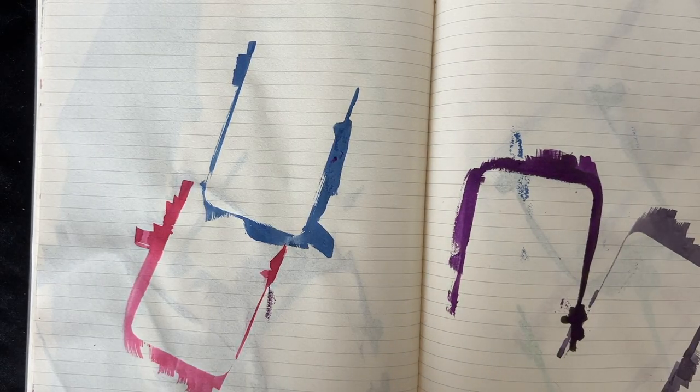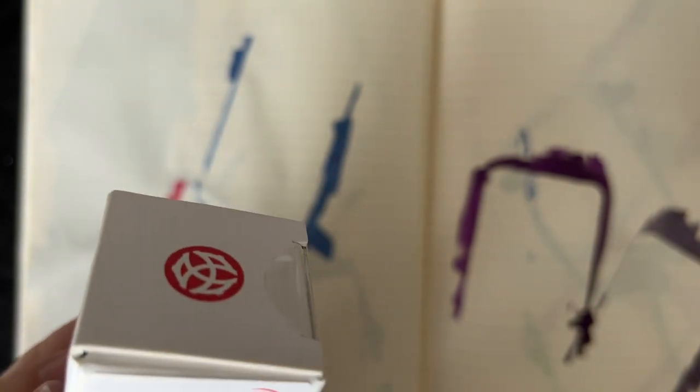Hi everybody! It's Mayden and I'm coming to you with a new ink swatching video! Today we have the new Twisby inks. Twisby just released five new colors of inks.